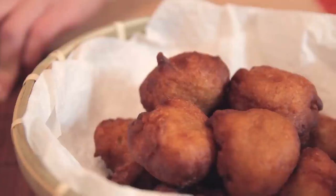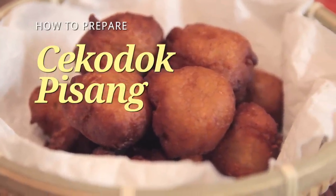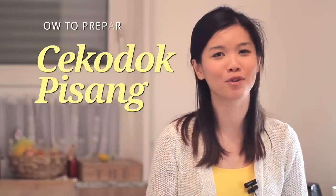Hi guys, welcome to Nyonya Cooking. In this video, we are going to prepare a type of kuih. The main ingredient for this kuih is banana. This kuih is called cokodok pisang, also known as kuih kodo or jemput-jemput pisang. Pisang is the Malay word for banana.